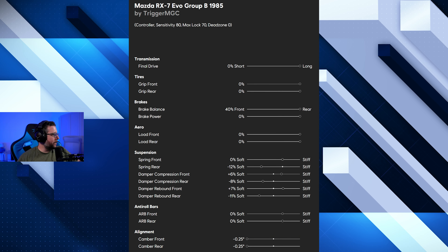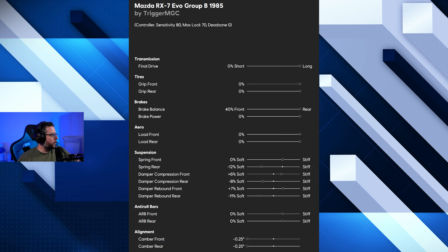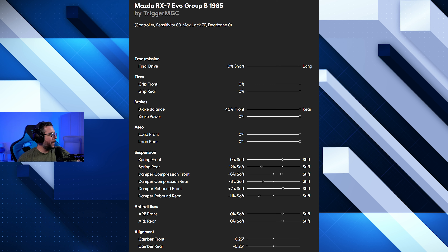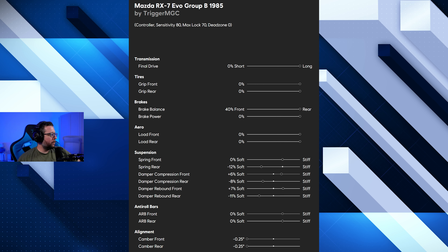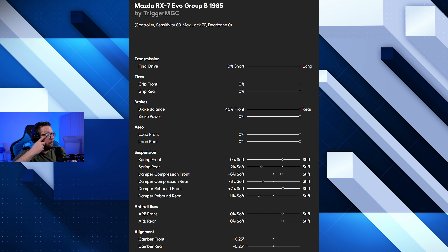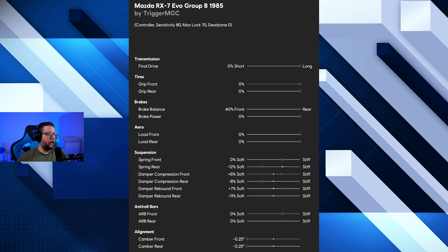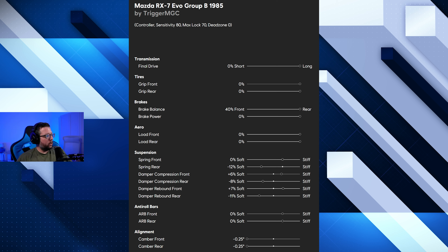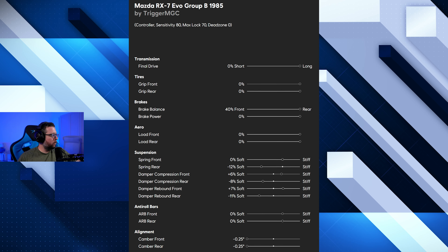Starting with the brake balance, we're at 40%. Moving down into the springs, the rear spring is at minus 12, zero for the front. Plus 6 for the compression front, minus 8 for the compression rear. Plus 7 for the rebound front, minus 11 for the rebound rear. Zero on both of the ARBs. Minus 0.25 on the camber, both front and rear. It's a pretty simple tune — the car really didn't need a lot, and I didn't adjust the ARBs because I did not want this car to feel uncontrollable on the dirt. Let's take it out for a grand race.